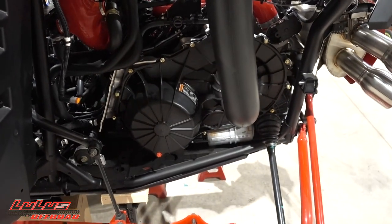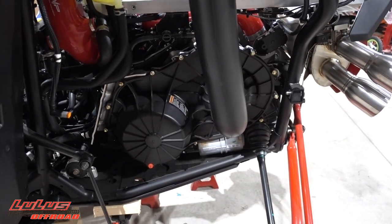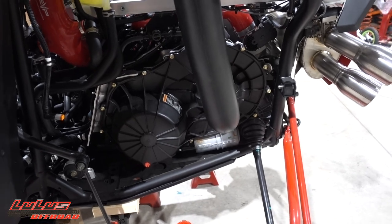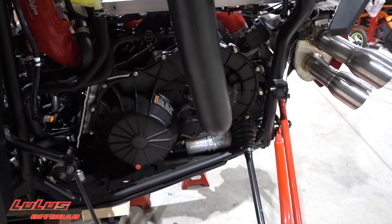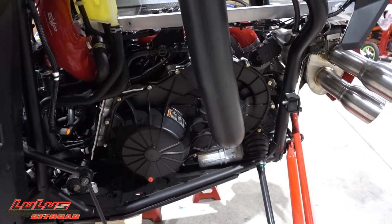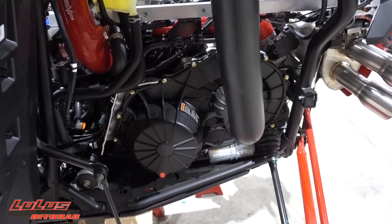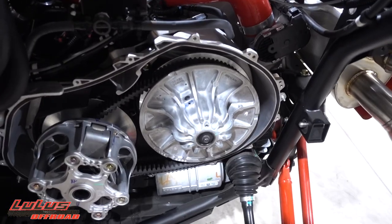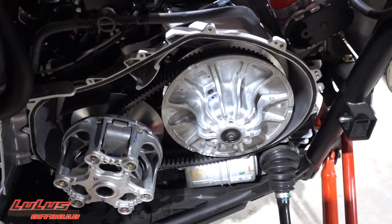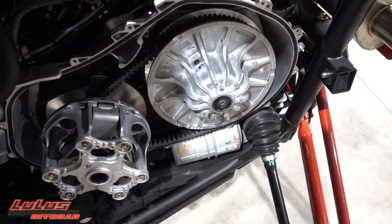We're pretty familiar with it so we don't need to go through the instructions — we just need to get to work. I'm going to get the clutch cover off and when it comes to getting the secondary off I'll show you how to do that, where I line up the hole, and how I drill it. Now we've got the clutch cover off and the clutches exposed.